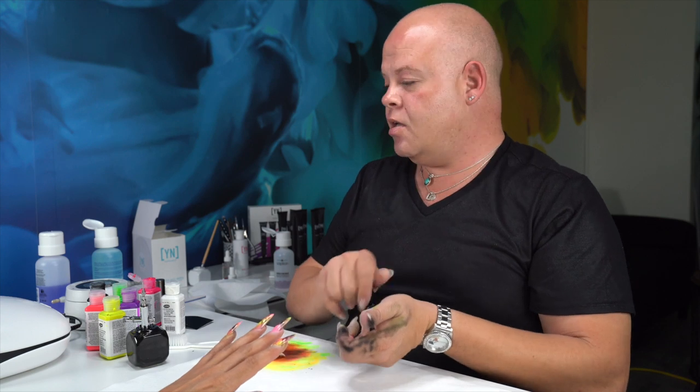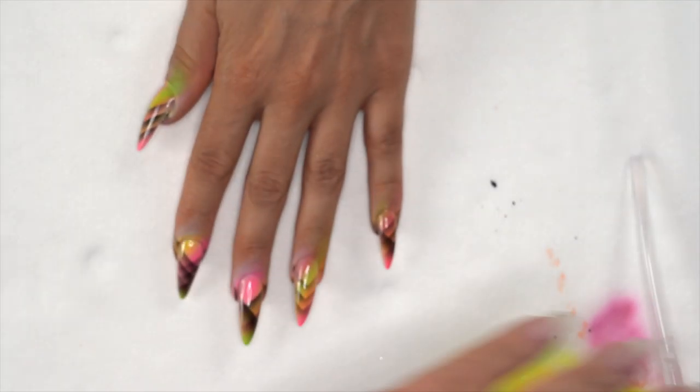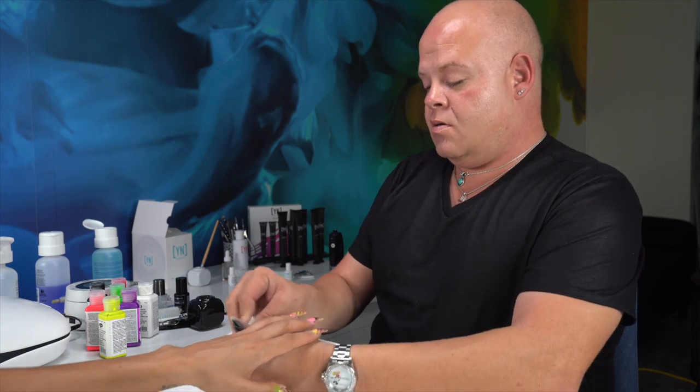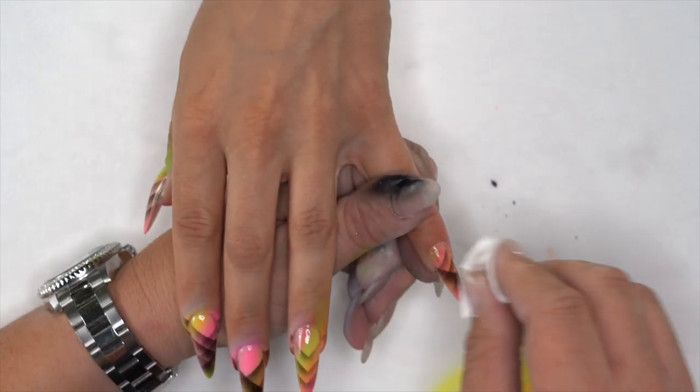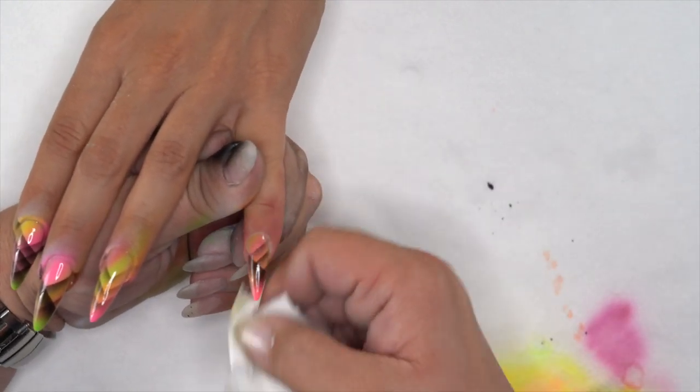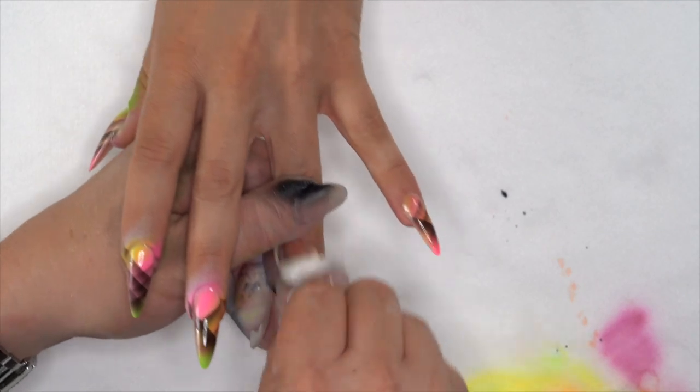Now that we have our finish gel on, she's going to go inside the light for two minutes and that's going to give us our maximum shine. Then I'm going to use a little Onto The Next remover to make sure the excess paint is cleaned off and our design shows nice and bright.